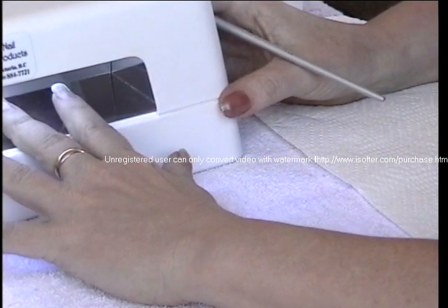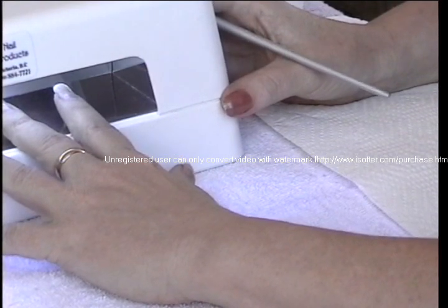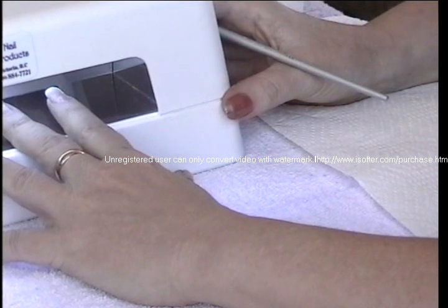Does the light stay on for two minutes or should you time it yourself? You should time it yourself — actually if you have a little egg timer it's best. The light will stay on constantly.